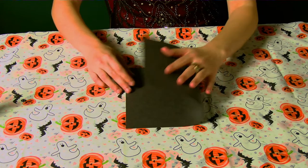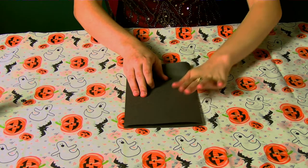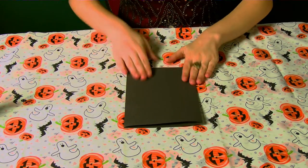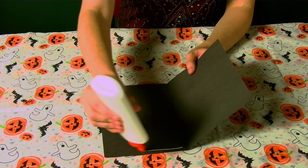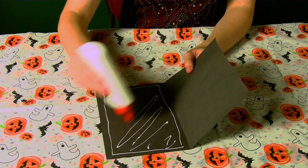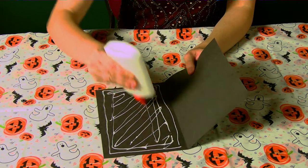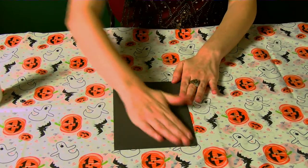While the glue is drying on the base of our mask, we're going to bring out another color of paper — this time we're using black to make the face. This will be your eyes and your mouth, but you're going to want this to be a little thicker. If you have a thick piece of cardstock, that's perfect. But since this is a thinner sheet, I am going to take it, fold it in half, and glue it down and wait for it to dry.